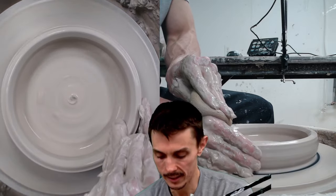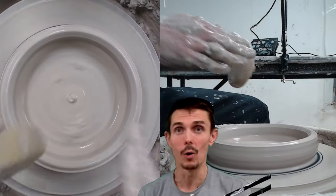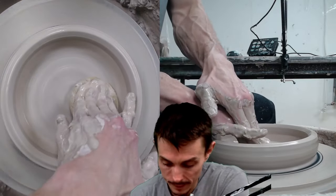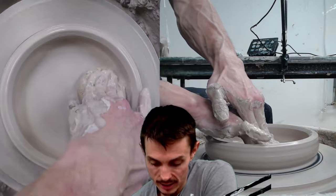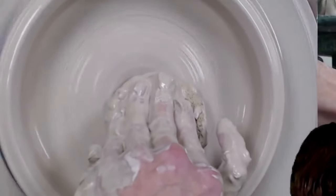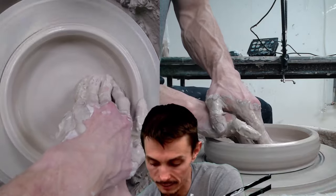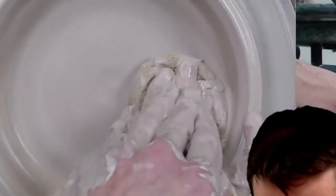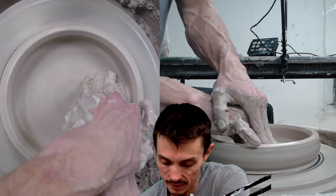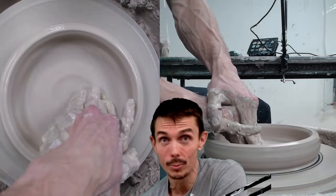We're coming on out, getting close to that seven inches right about there. On these wide shallow bowls, you want a lot of compression on the base — especially where the wall touches the base. If you're going to get any cracks during drying, you're much more likely to get them right in that corner along the edge. Good compression also helps prevent S-cracks. So we're out wide with a lot of compression on the base.